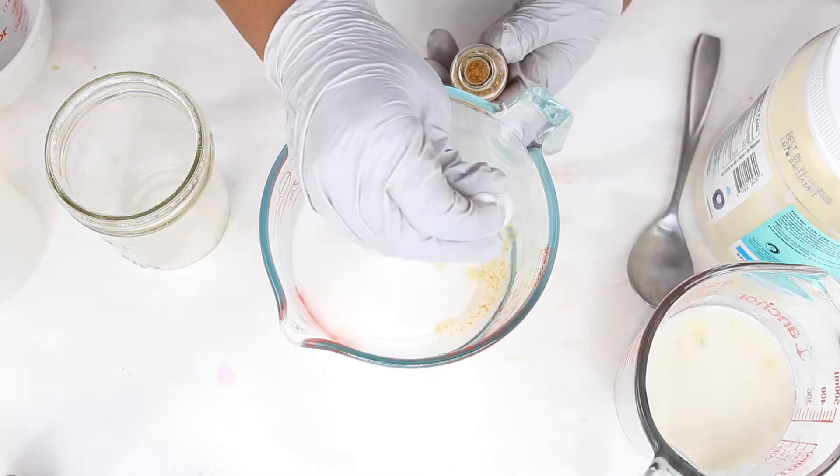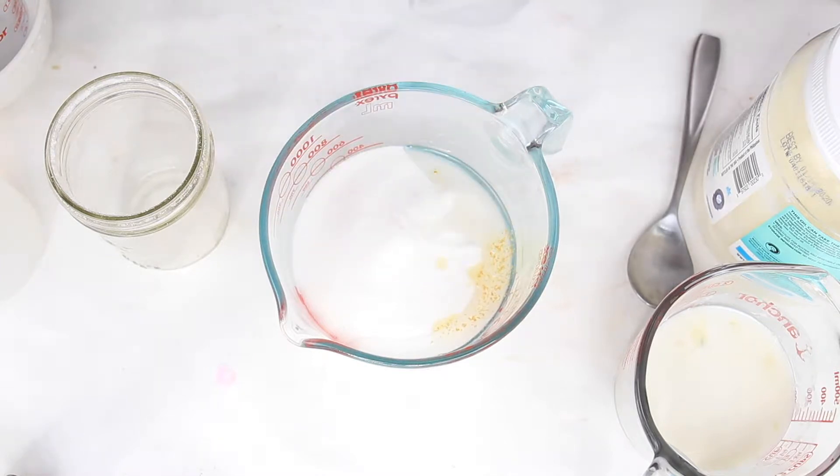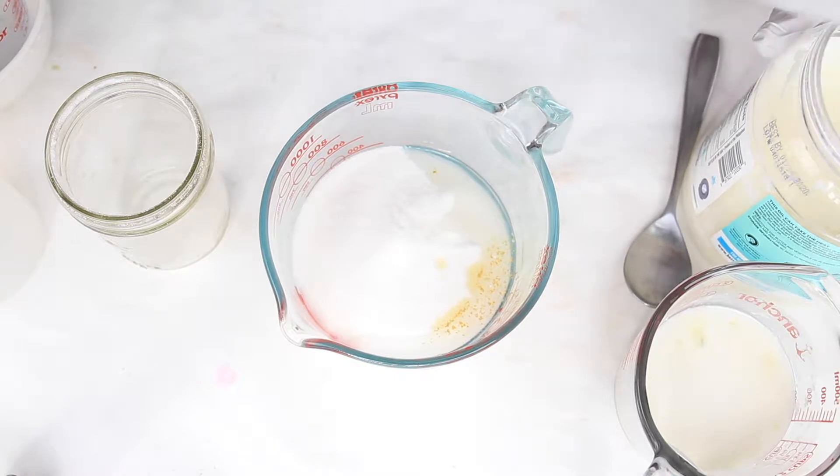I am so excited to make these festive sugar scrub cubes! Growing up I was a Jehovah's Witness so we really didn't celebrate the holidays, and I still really don't, but having a YouTube channel gets me into the spirit.